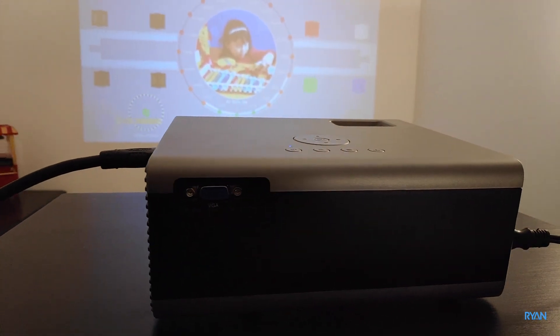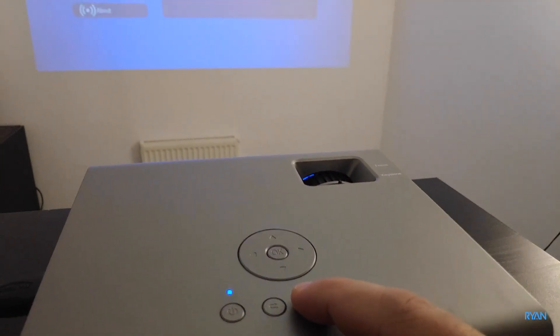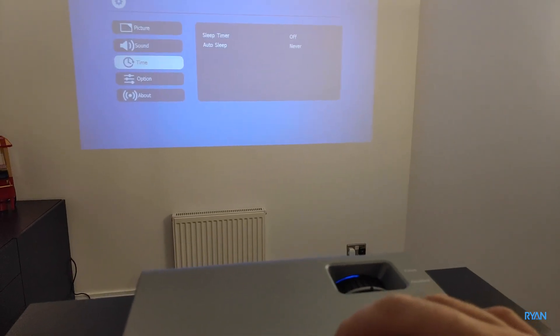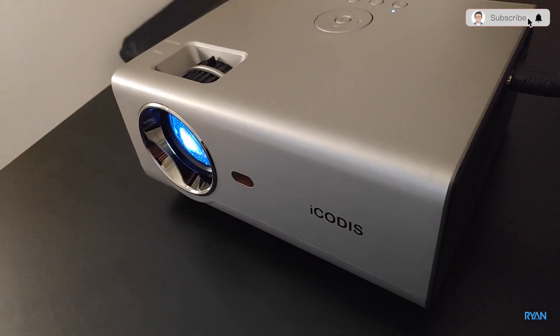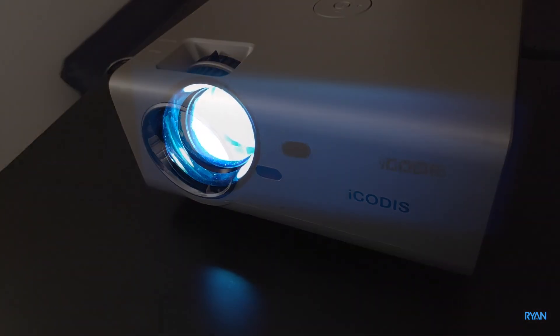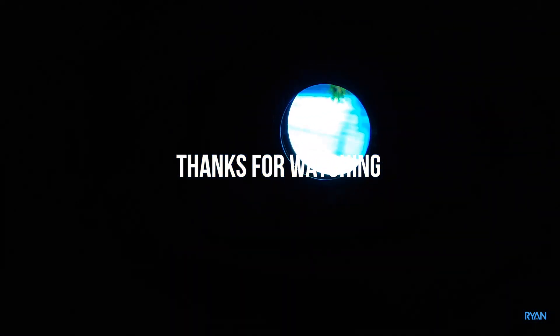Back to the studio — let's wrap the video up. I'll leave a link down below so you guys can check it out. This projector overall, for the price, I don't think you can ask for more. It has its faults but overall it's a good product. If you enjoyed the video, leave a like, subscribe to the channel, thank you very much for watching, and I hope to see you all in the next one.